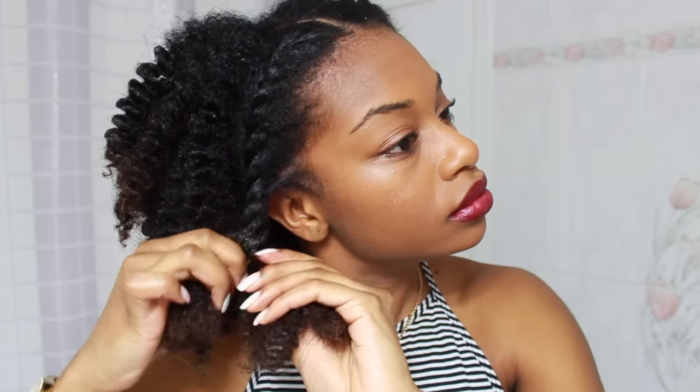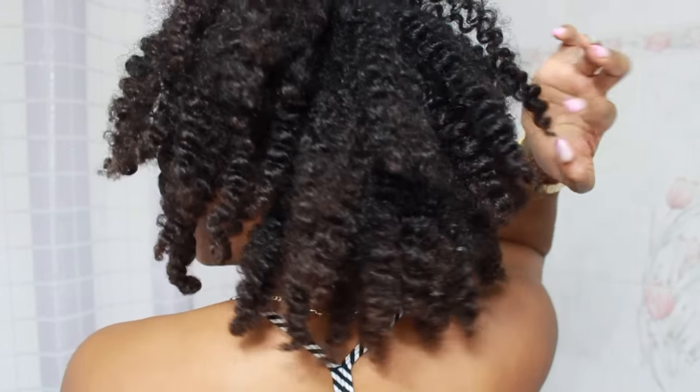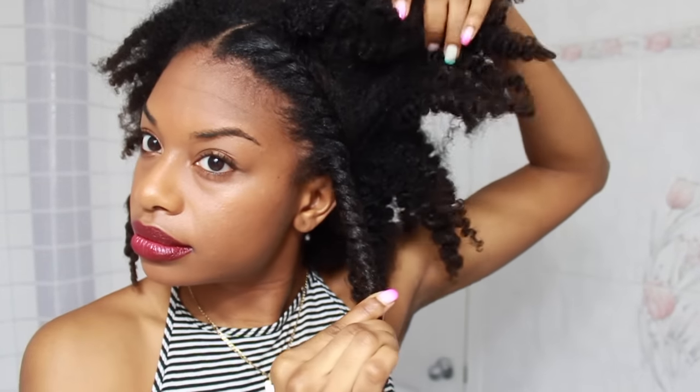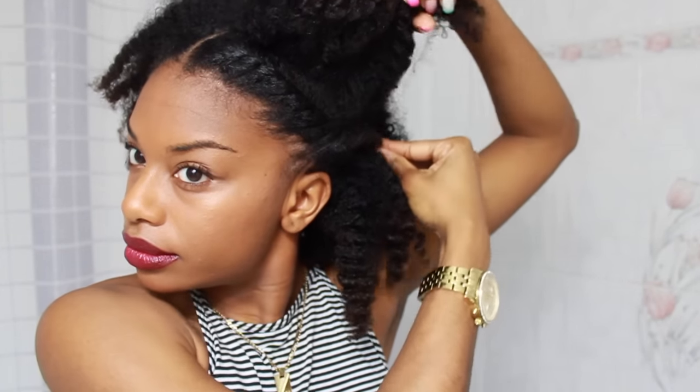I basically just created two flat twists on either side of my head and twisted it right to the end. I was figuring out what to do — should I just leave it like this? I really didn't know and was just annoyed that my hair didn't come out the way I wanted. Eventually I decided to take the flat twist, make it nice and tight, lift up half my hair and tuck it underneath, then bobby pin it in the back.